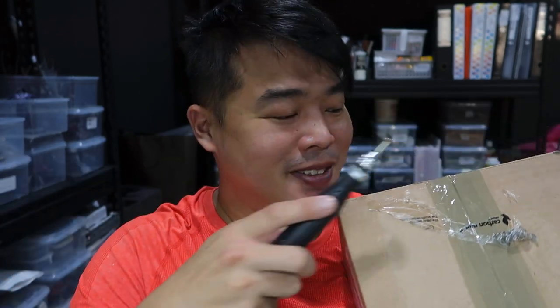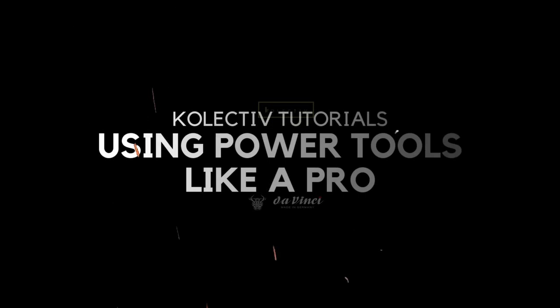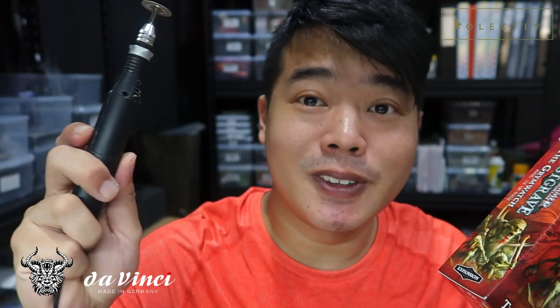Today we will learn how to use power tools. Welcome back collectors. Unfortunately, I've had some broken parts on my golden demon diorama — the bottom ghoul has a couple of broken fingers and I have to buy a replacement set to get these fingers fixed. I'm going to show you how I'm going to use a power tool and get him off his scenic base. Let us begin.